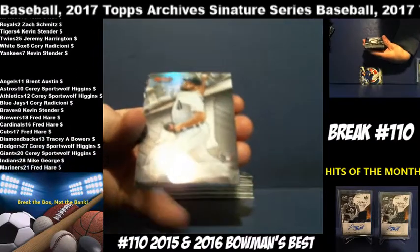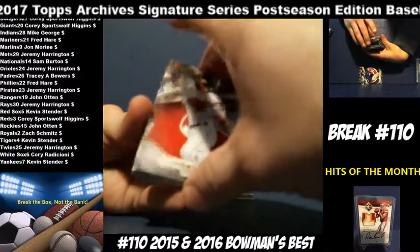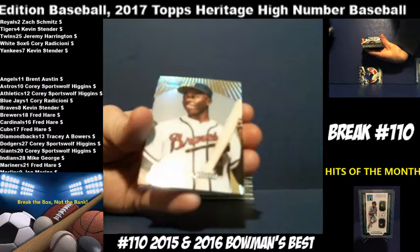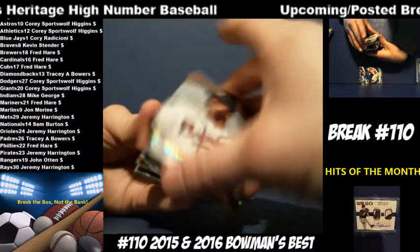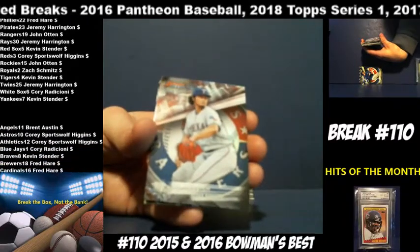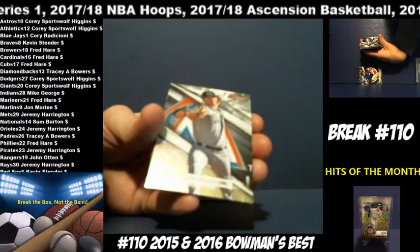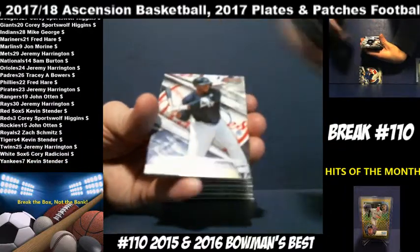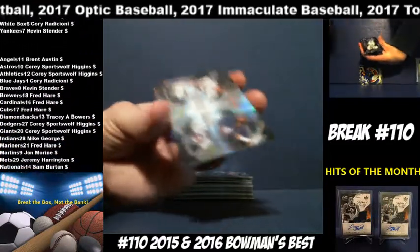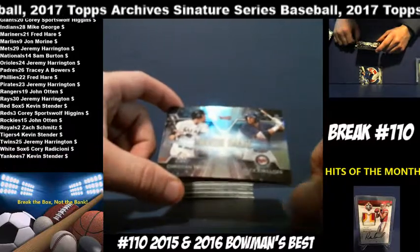Hank Aaron insert for the Braves — I'm going to make sure it wasn't numbered. Yu Darvish, Rangers. Braxton Garrett, Marlins. Jorge Mateo, Yankees. Yohan Moncada, Red Sox. Christian Yelich and Alex Kurloff — Marlins and Twins. Twins are Jeremy Harrington; Marlins, John Marine — another random.